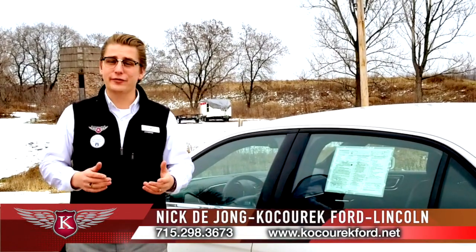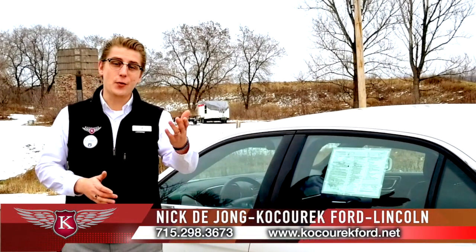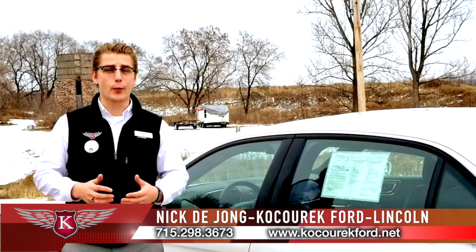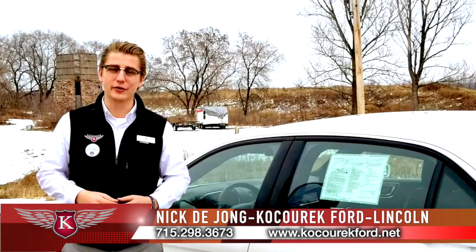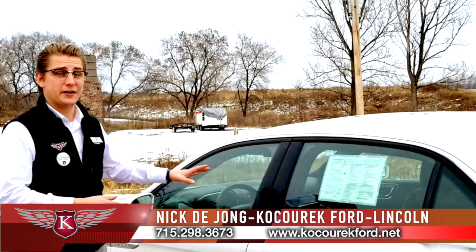Hi folks, I'm Nick DeYoung at Kisurek Ford Lincoln in Wausau. It's Walk-around Wednesday, the day of the week where we highlight certain features on a vehicle to make your purchasing options that much easier. This week we're on a Lincoln Continental.